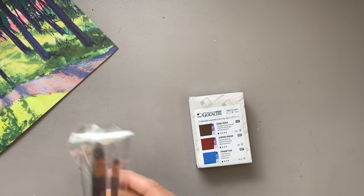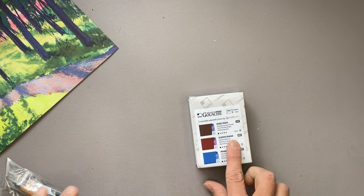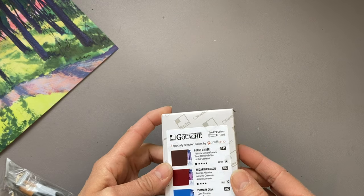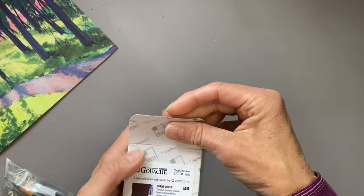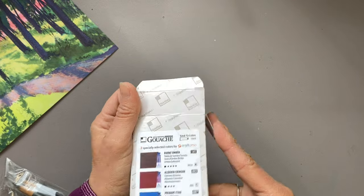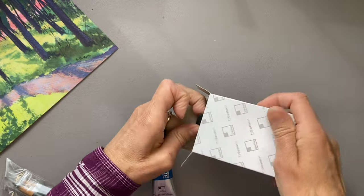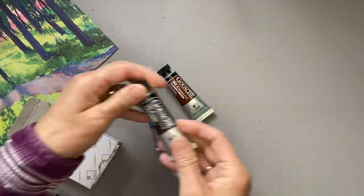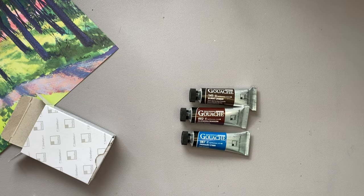This month for March we are getting Burnt Umber, Alizarin Crimson, and Primary Cyan, again in 15-milliliter tubes. Apparently there are 72 colors total in the Shinhan Professional Gouache series, so we won't be getting all 72, but we'll see how many colors we've accumulated by the end of the year.